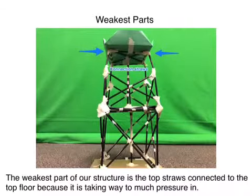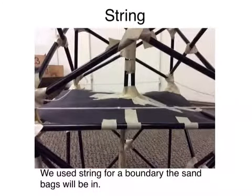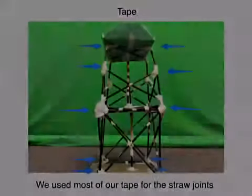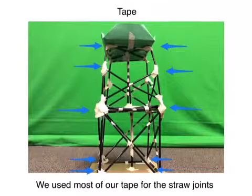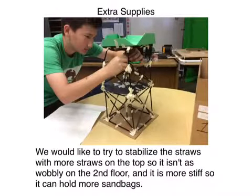The weakest parts of our building were the top straws connecting to the walls. String was used to keep the sandbags in place, and we used tape to connect the straws. With extra supplies, we would use more straws to strengthen the second floor because it is more flimsy than the first floor.